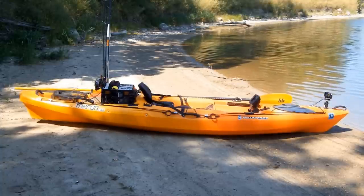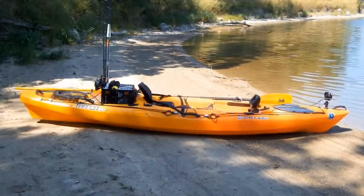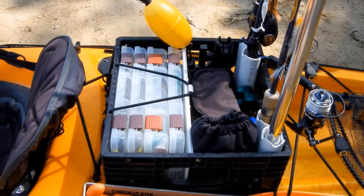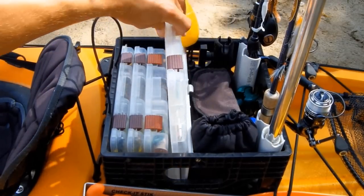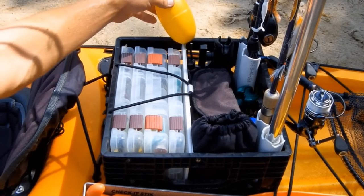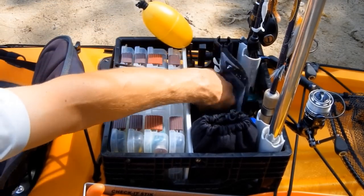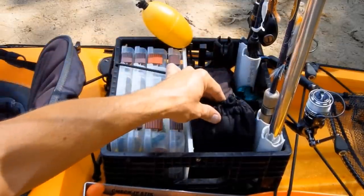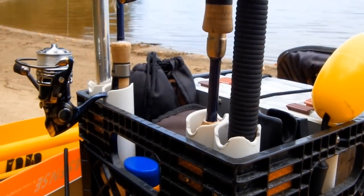In this video I'll show you how I rigged up my Wilderness Systems Tarpon 120 kayak. I'll begin with the mill crate — I built in a compartment for tackle box storage, and behind that I keep the boga grip, a rod holder, a bag for plastic baits, and my anchor bag.